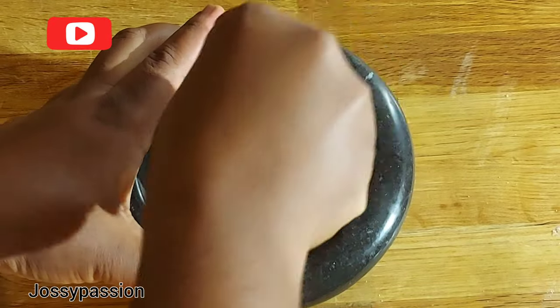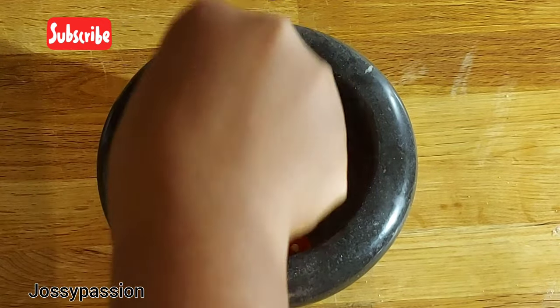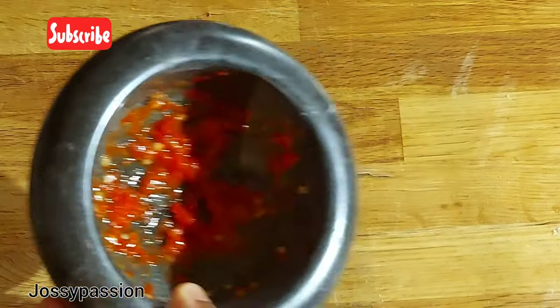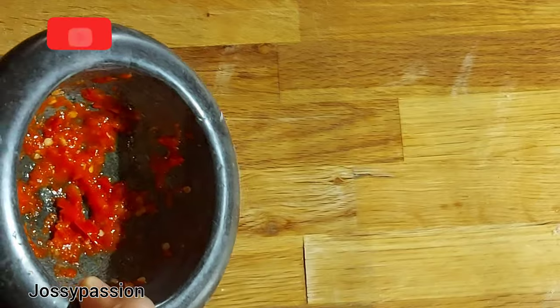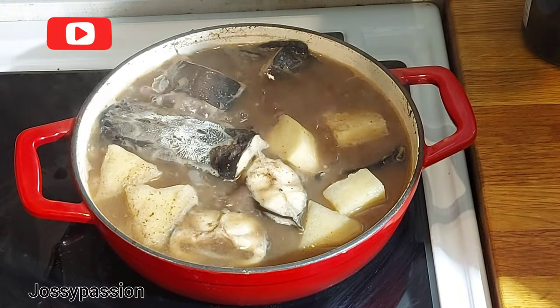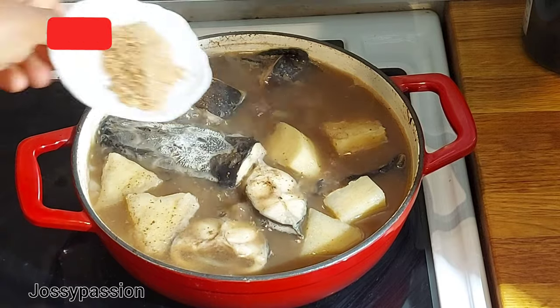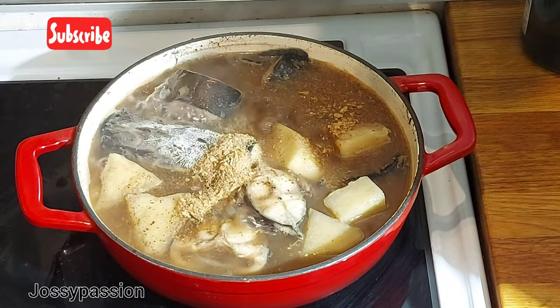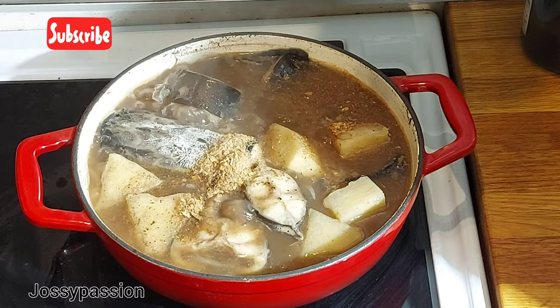While waiting for the fish to cook, I'll pound the pepper. I want to use this opportunity to thank and appreciate you all for always coming back to watch my videos. If you are new to my channel, please subscribe, enable notifications, leave your comments below, and give the video a thumbs up. After 25 minutes, add your crayfish, then follow it up with your pepper.